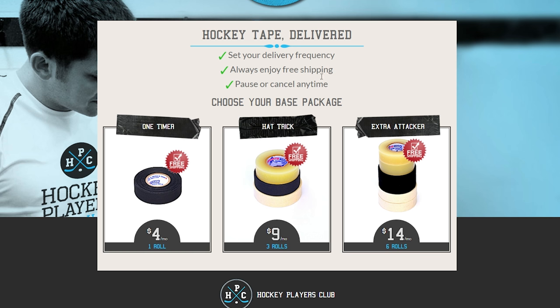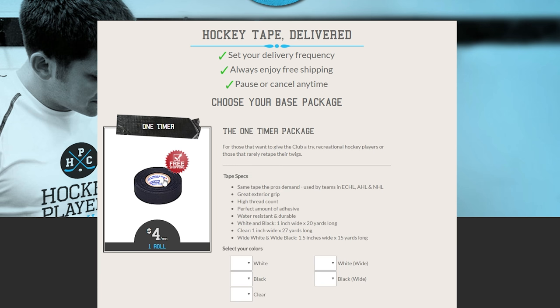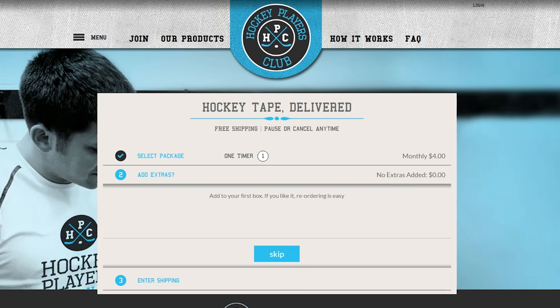It's also worth noting you get free shipping. You can set how often you want them delivered and you can cancel the service at any time — it's not like you're stuck into it for a year. I'm going to hit one-timer since I don't use too much tape. I'll select one white tape and go from there.